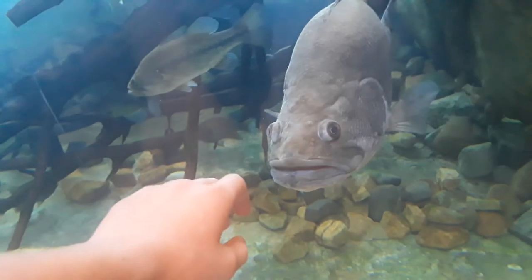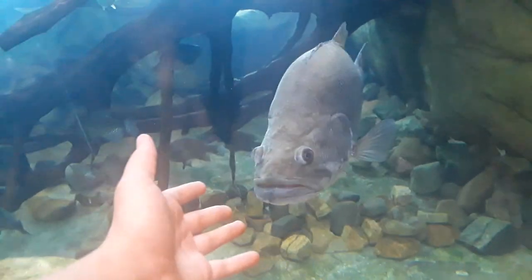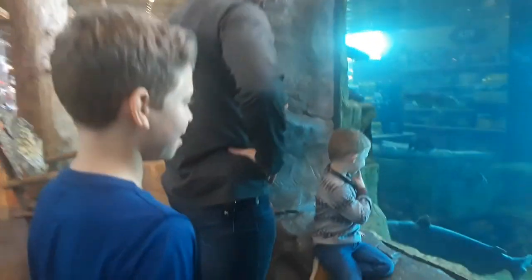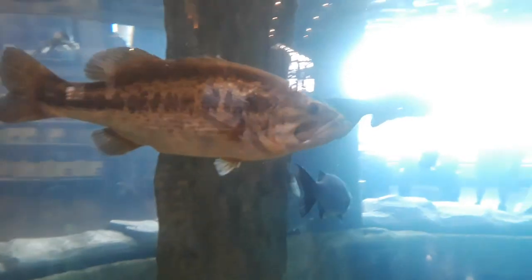Hey buddy. All right, let's check out. There's a cigar bass in there too. Where's the catfish at? Big cat over there. All right, let's go over here. Big catfish — there's another one. Sander, you trying to get a picture? You have to get a picture.